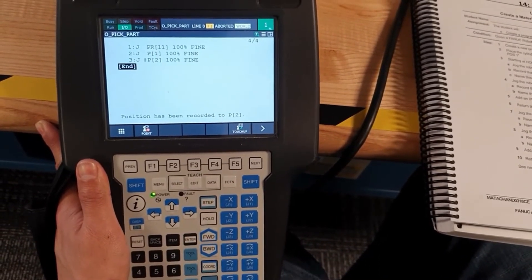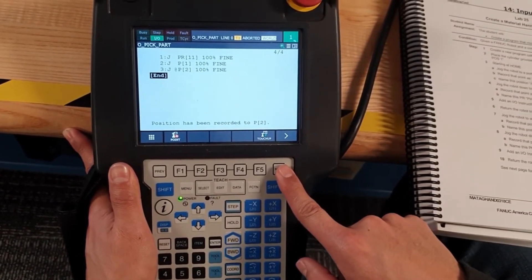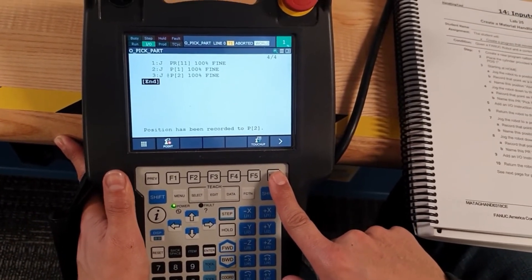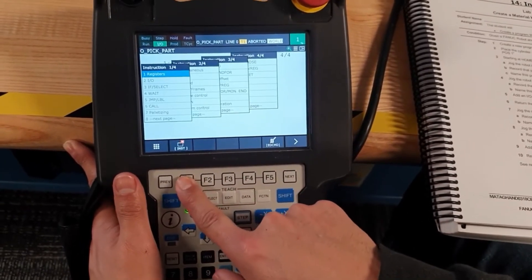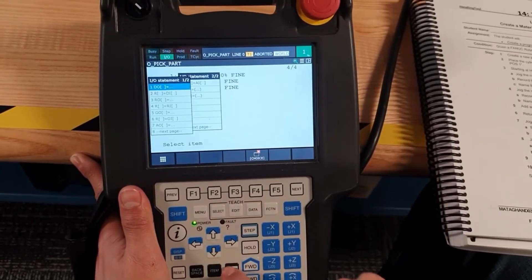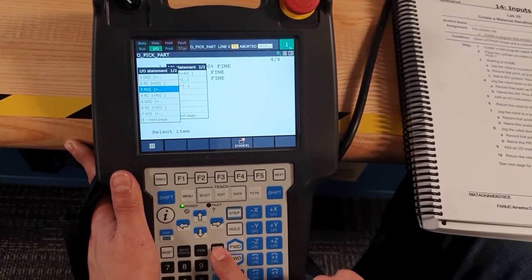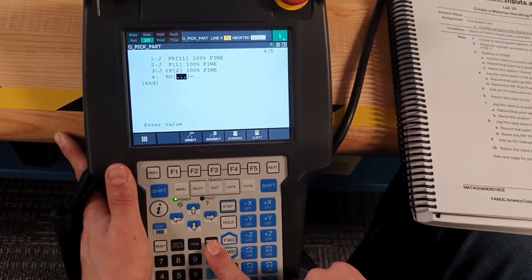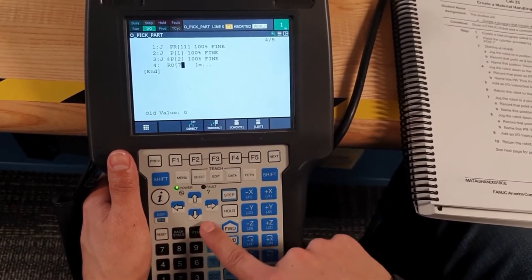Now we are going to use the gripper. Insert an IO instruction — select Robot IO. The output number should be seven.